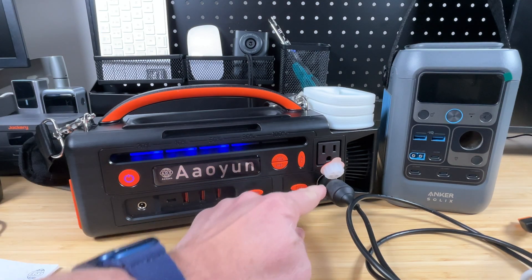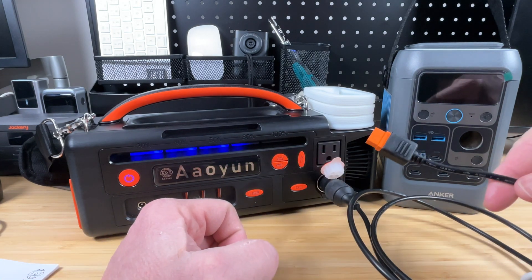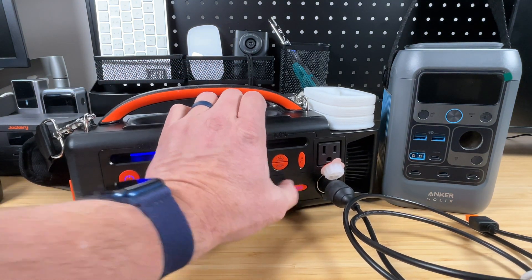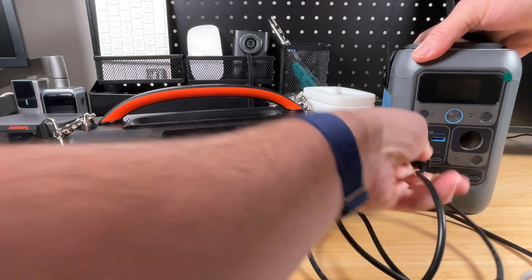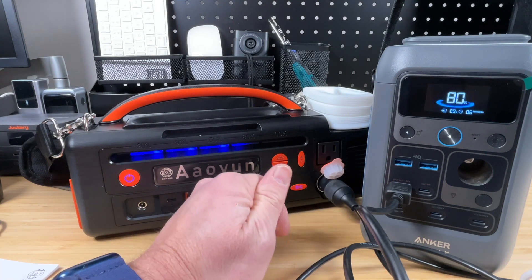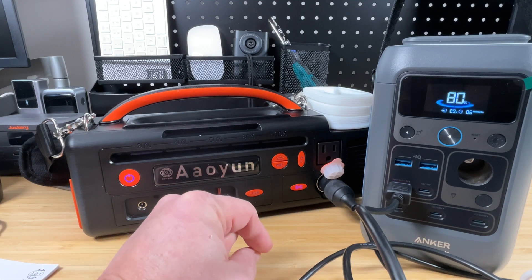To test the cigarette lighter port, the best way is to use a 12-volt to XT60 cable plugged into this Anker Solex C300 DC, which shows on its screen how much power is being drawn. Turning on the DC output and plugging in the XT60 connector, it is showing 89 watts. I believe the Anker has a 100-watt input max, so getting 89 watts out of what should be 12 volts at a 10-amp max — that's pretty good. No real surprise; this is simply a DC output and it works fine.